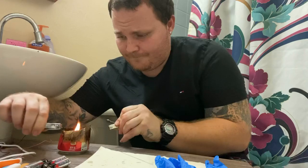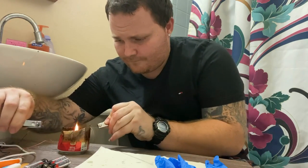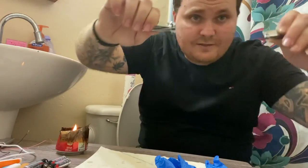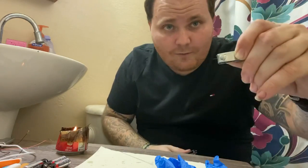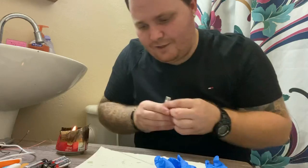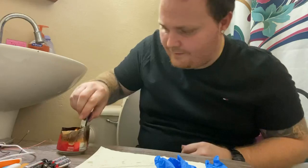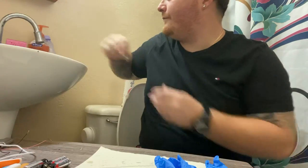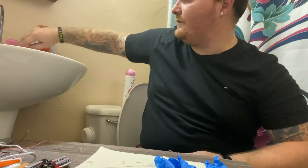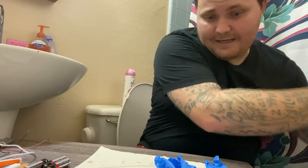You just go like this and stretch it all out. As you can see I got another needle — there's another one. Now that I have the needles done, I'm gonna go ahead and put this candle in the sink. We won't need that anymore. Just to be safe, go ahead and put the candle out because the needles are done.